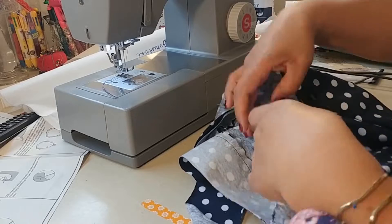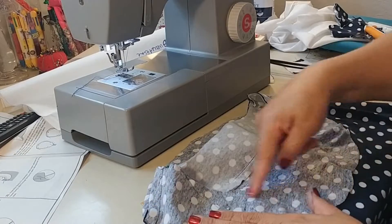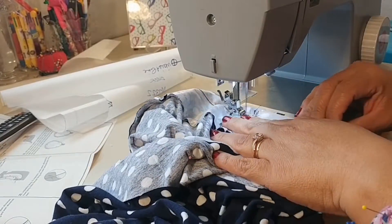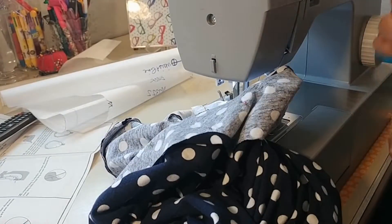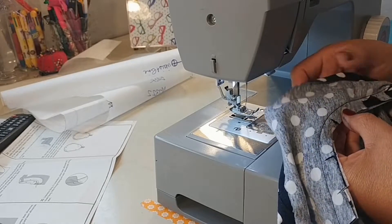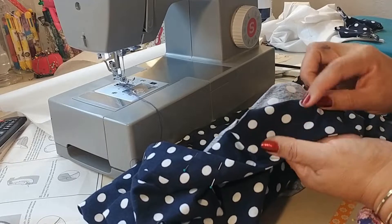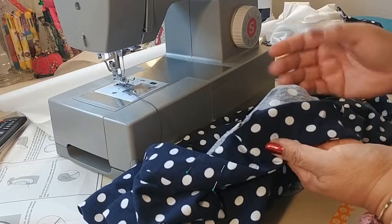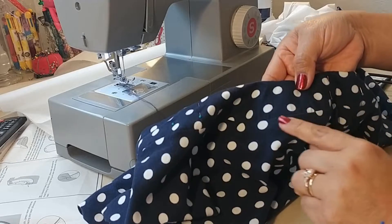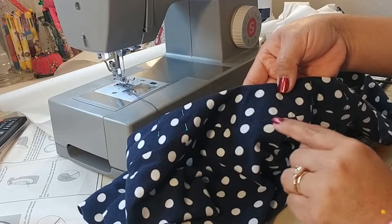Step number fourteen instructs us to sew the bands together at the neckline. This is going to be your facing — this is where I should have used the interfaced band. Steps fifteen and sixteen are under-stitching and finishing off the band. I didn't want to do any hand stitching for a t-shirt, so I just top stitched the band down, catching the facing on the inside, and trimmed away the excess seam.